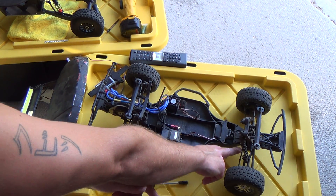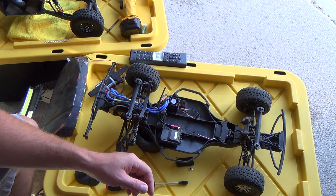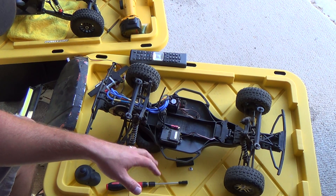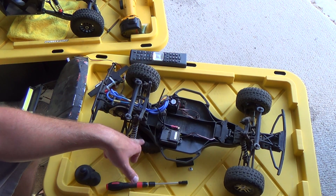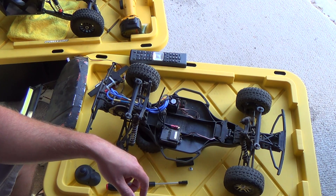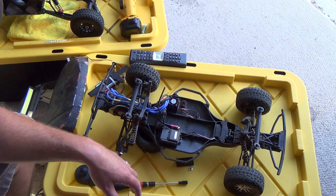Everything is original except for that brushless system, and I have an STRC servo saver slash bell crank thing. That's really the only things that are not stock, other than I can't really consider the tires and rims an upgrade, because these are the BFG KR2s mud terrains — they suck, they're really hard compounds. The Maxxis tires that came with this were awesome.